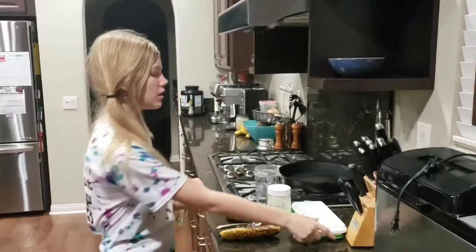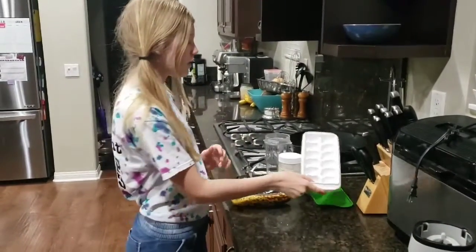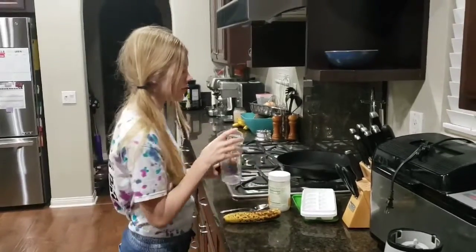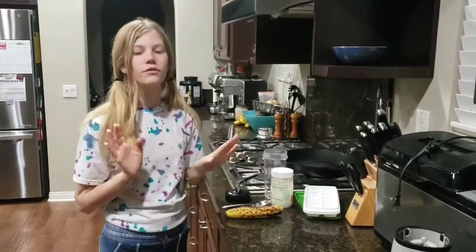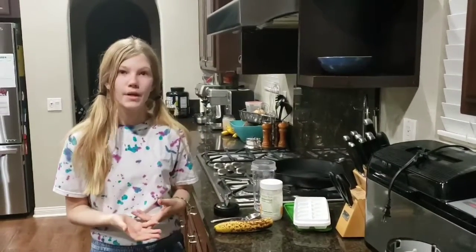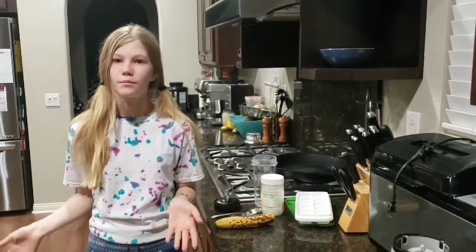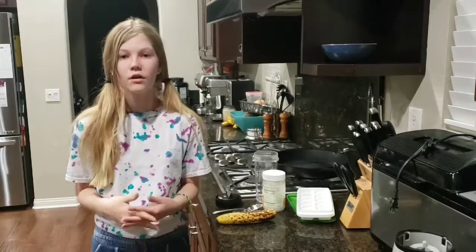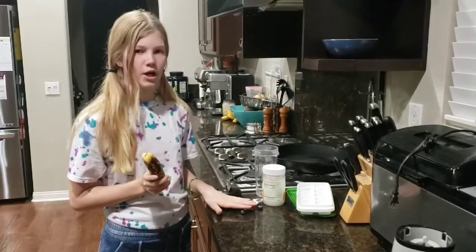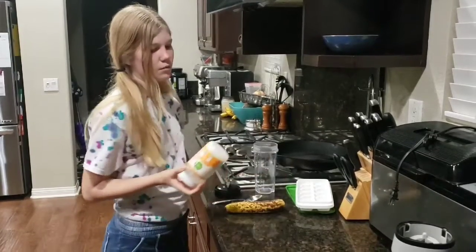So what you're going to need is an ice cube tray, a blender and whatever other blender things you need to operate it, and whatever food you're going to put inside of that smoothie. Some ideas are maybe apple and banana, pumpkin and peanut butter. I'm going to be doing banana and blueberry and some coconut oil.